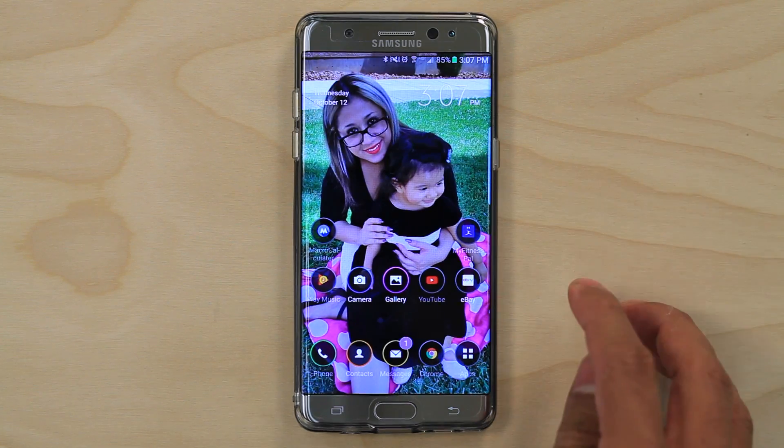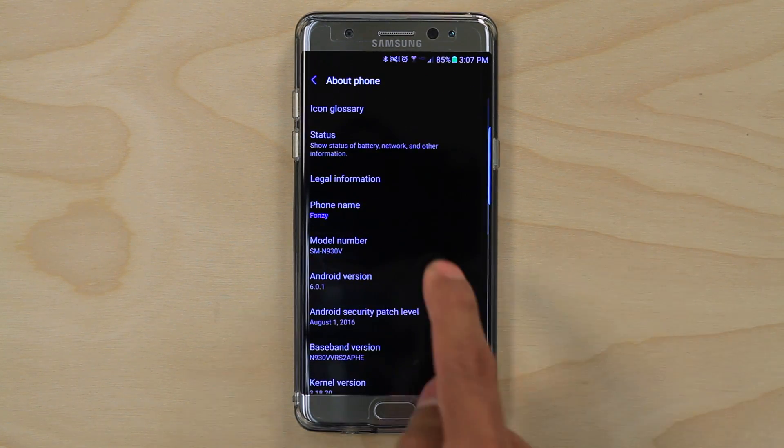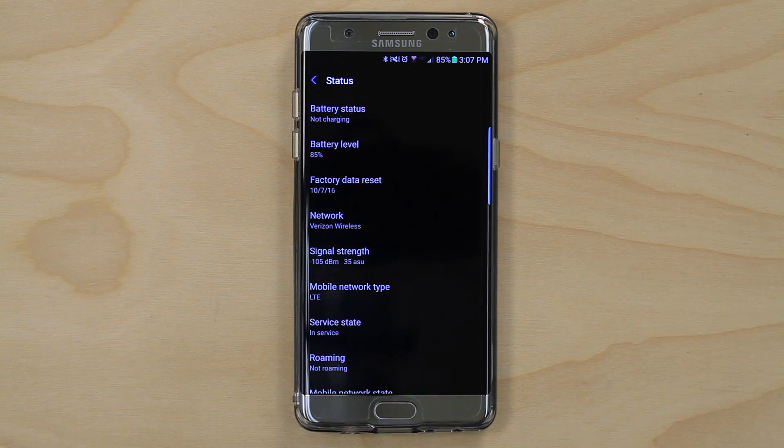On Android devices, open settings, general, and about device. Tap on status and you'll see your signal strength right here. As far as we know, there isn't a way to replace your bars with the numbers on an Android device.